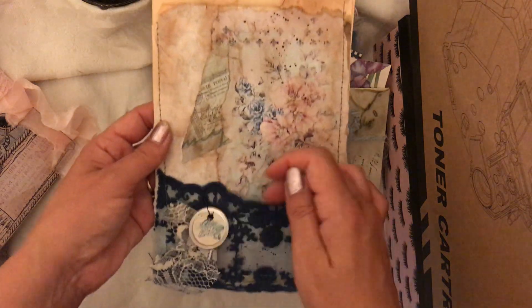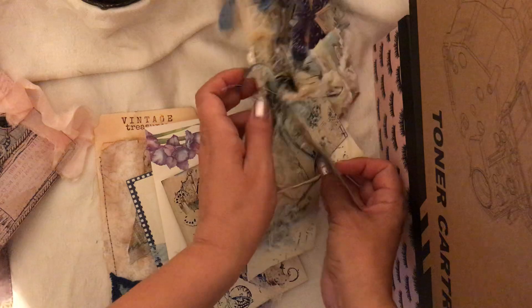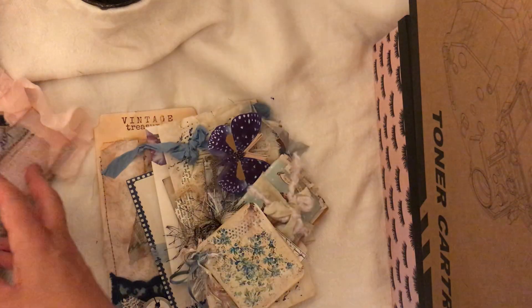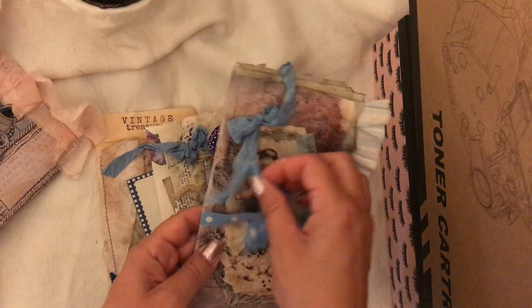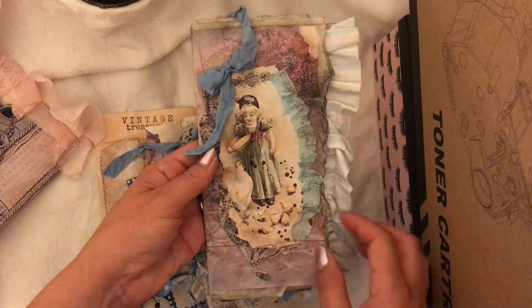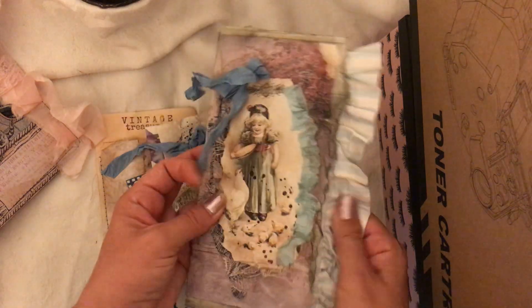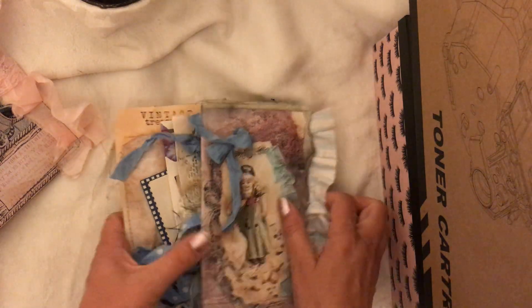All those pieces come together as a collage, and the set also includes a journal — the blue journal is so cute with antique paper, a ruffle, nice crunchy paper that feels squishy.